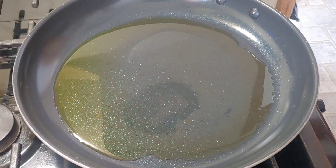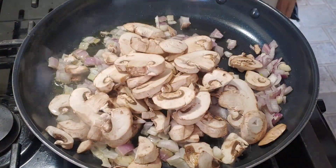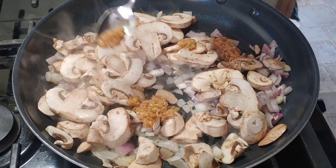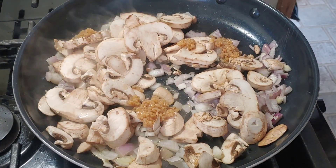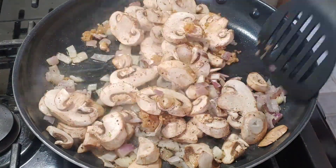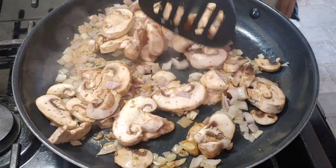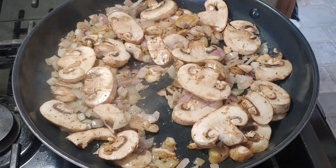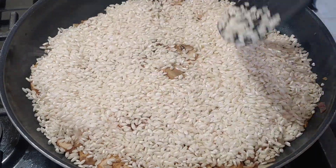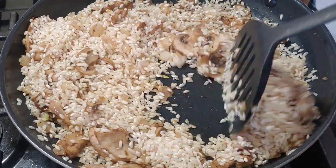Next, you want to get a pan heating up with some extra virgin olive oil. I threw the shallots and some sliced mushrooms into the mix, and also threw in some minced garlic, topped it off with some salt and pepper, and fried that up for about five minutes.